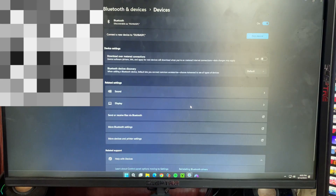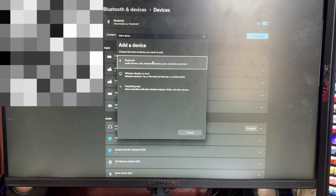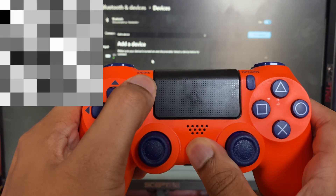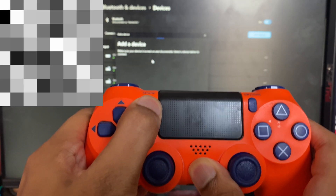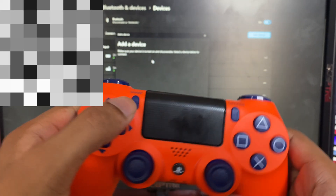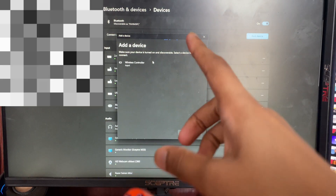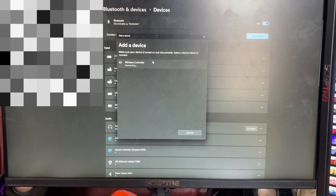This time DS4 Windows will actually work and open up. Now open the Bluetooth settings on your PC. Tap on Add Device, then tap on Bluetooth. On the controller, hold the Share button and the PS button at the same time for a few seconds and you'll see it start flashing.